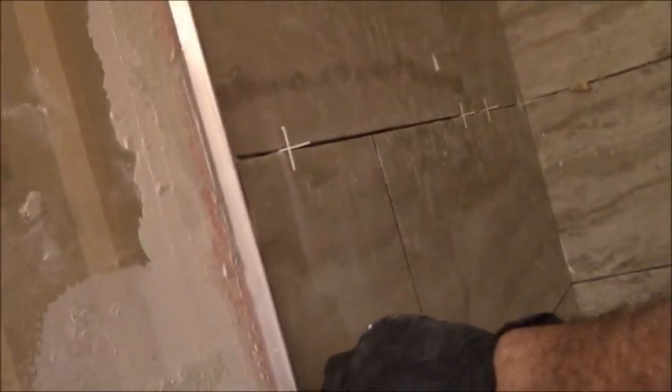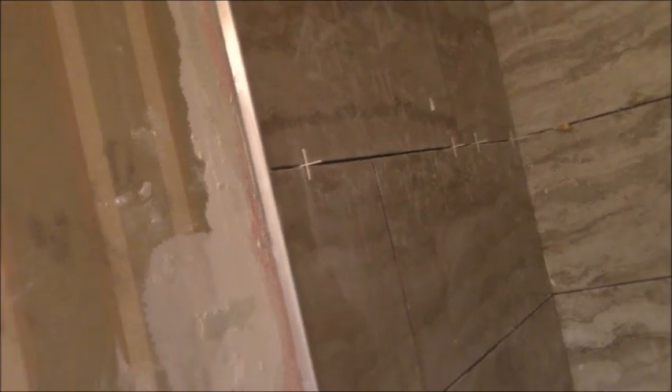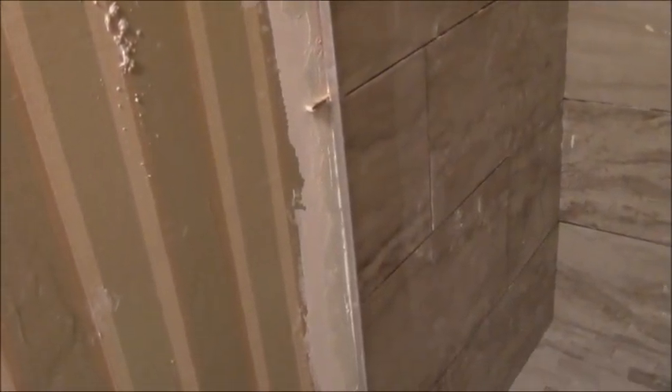That gives you a nice finished solid transition. Any excess room you have you can either caulk or fill in with grout. In this case they're going to put shiplap across here which will butt up against it and almost hide the transition anyway. That's the easiest way I know to put transition strips in where you need them.